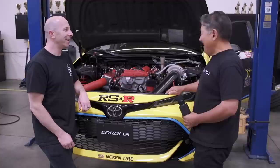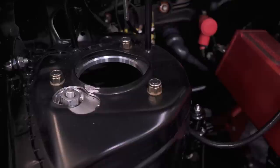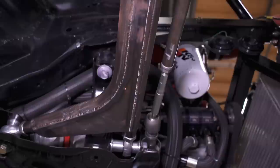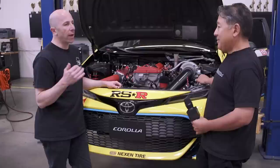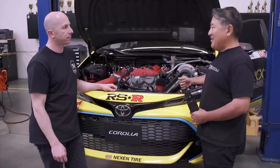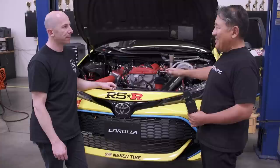Engine development is largely the same, but the suspension is really cleaned up. Notably, they're not running a front sway bar. They haven't run one for the last couple of cars — as they've raised the roll center in the front, they've gotten away from front sway bars. The high roll center kind of reduces the need for it.